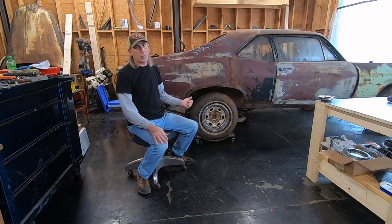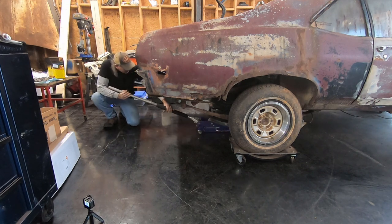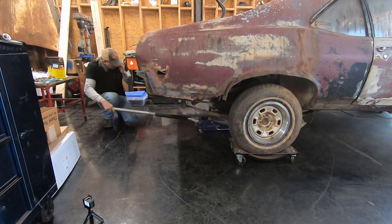First thing to do, get the old one out. First thing we have to do is get it off these dollies. I'm going to jack it up, pull the dollies out from under it, and then we're going to start taking the leaf springs loose after I put some jack stands under it to hold it up.